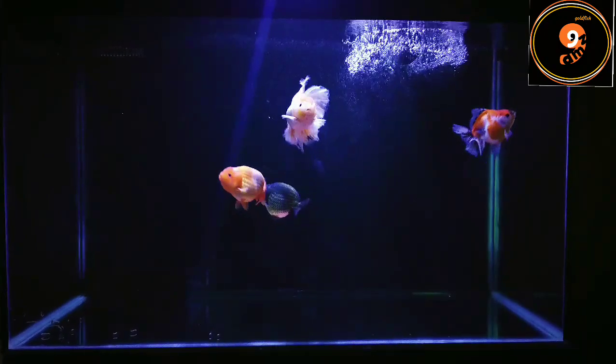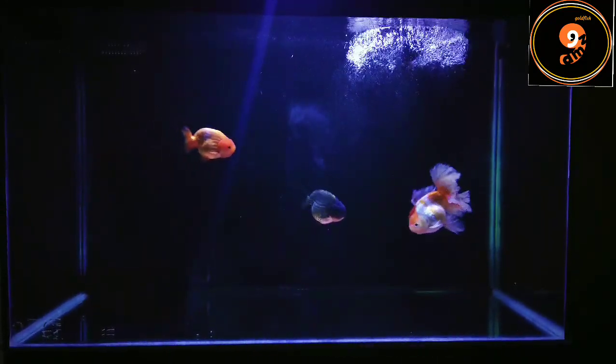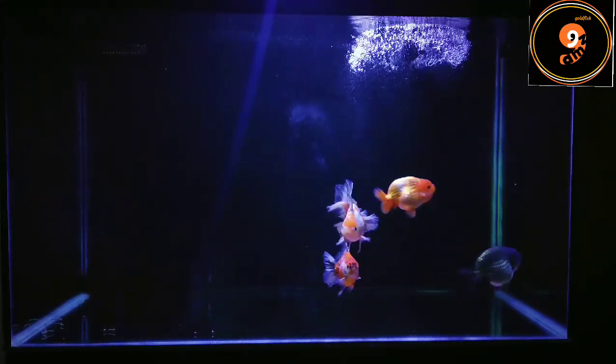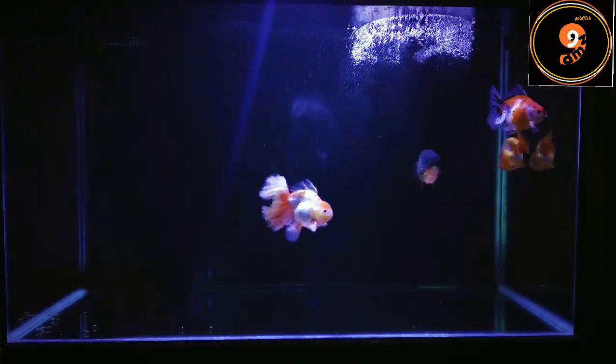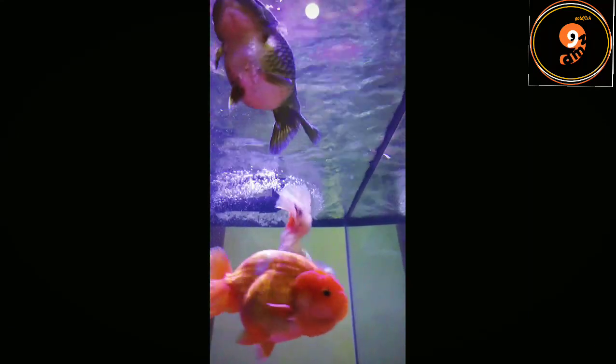Selanjutnya kita siapkan juga alat pendukung lainnya, seperti lampu untuk penerangan agar lebih enak menikmati keindahan ikan. Kita juga bisa siapkan aerator sebagai alat bantu air mendapatkan oksigen — alat ini bisa digunakan jika dianggap perlu. Sambil melengkapi semua peralatan, boleh sambil hunting ikan, intip dulu mau beli di seller terdekat, online, atau lewat lelang ikan online. Intinya, siapkan dulu fasilitasnya baru fish in atau masukkan ikannya.